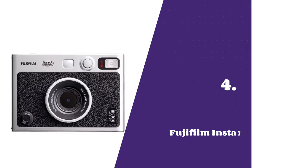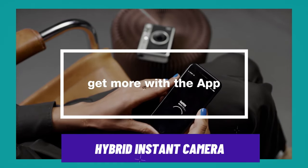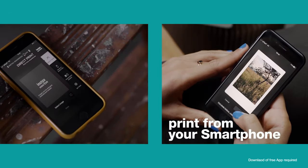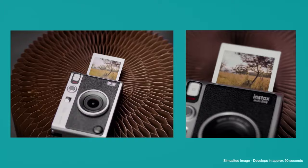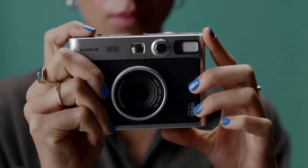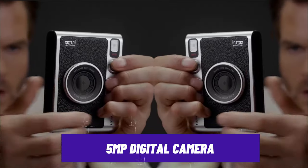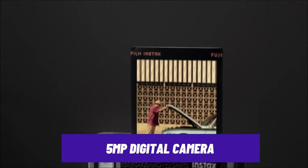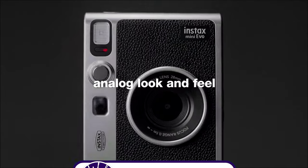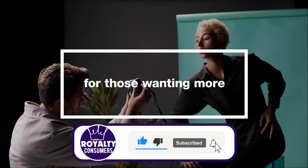Number 4: Fujifilm Instax Mini Evo Instant Camera. Being a hybrid instant camera, the Fujifilm Instax Mini Evo has a touch of digital operation while producing more retro Polaroids, making it the best option for beginners looking for a good instant camera. It has a 5-megapixel digital camera with an inbuilt Instax Mini printer, so you can easily snap a group photo and within seconds hand out physical copies to everyone in the picture.